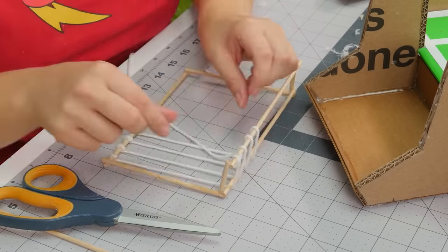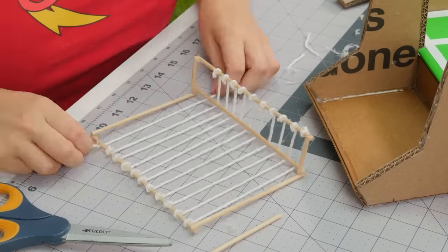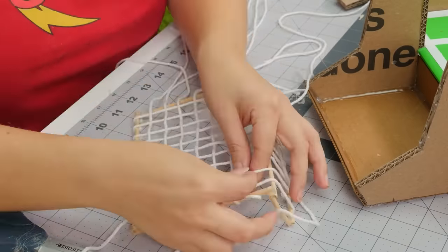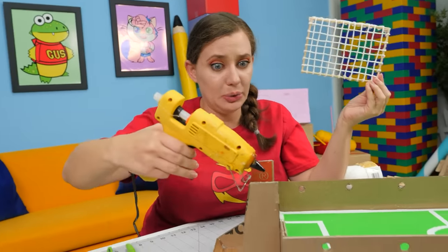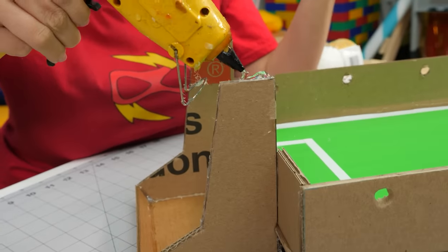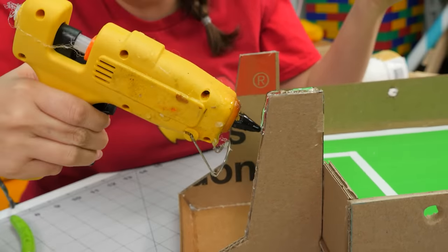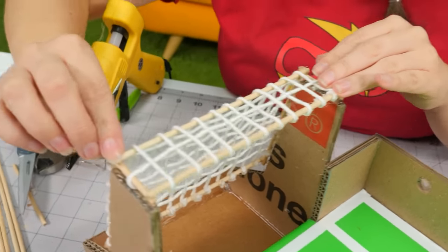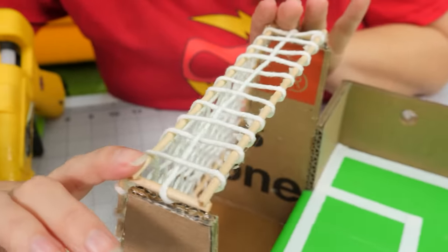After we have the vertical strips glued in place, we're going to weave them the other way in a basket-weave pattern — weave weave weave your foosball net! We just finished our net and it's time to glue it in place. Lots of glue — lots and lots of glue. Oh no, maybe too much glue. That's okay! Everything looks lined up, then we just wait for it to dry.